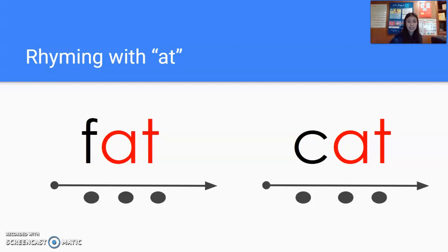Again, get ready. F. At. Fat. And by yourself, get ready. F. At. Nice job.